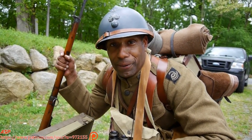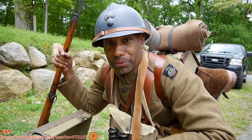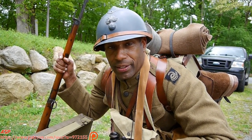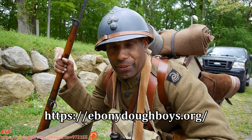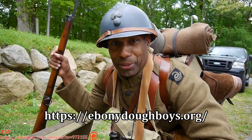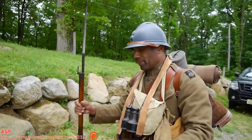Well, that concludes what I have here. If you ever want to learn more about blacks in World War I, specifically the 93rd Infantry Division, you can go to ebonydoughboys.org. Thank you very much.